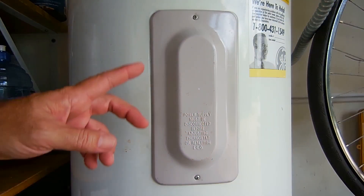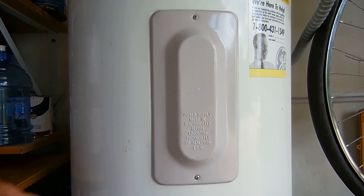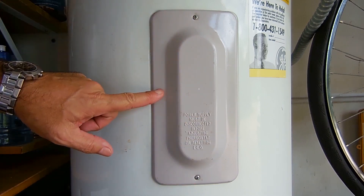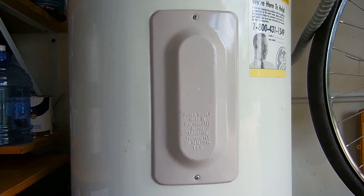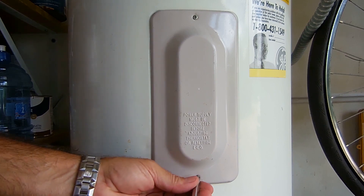Now the plate is back on top of the water heater and we're going to be opening up the panels on the side. In this case there's an upper and a lower. Your water heater may only have one. So let's unscrew this.